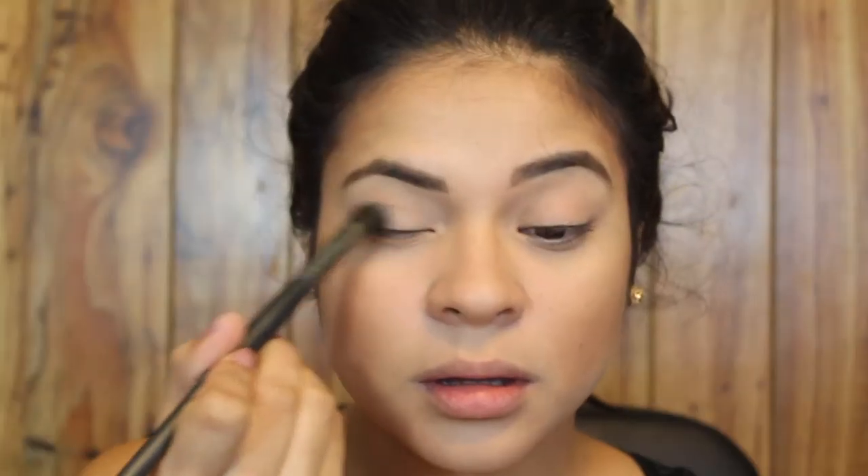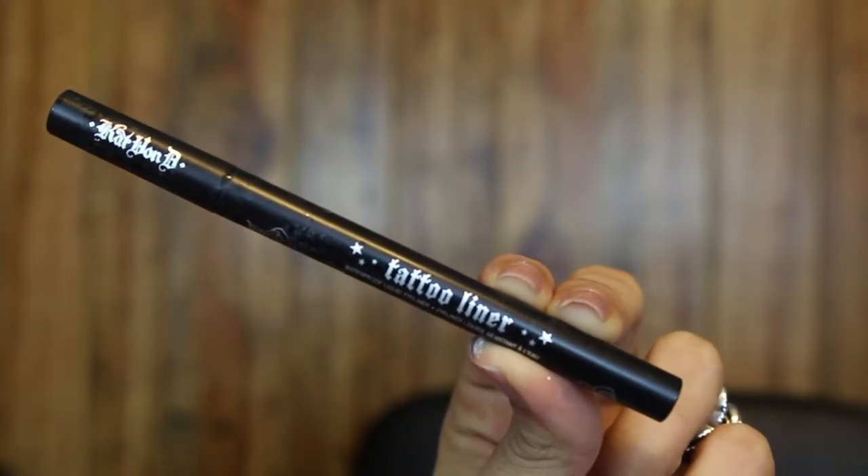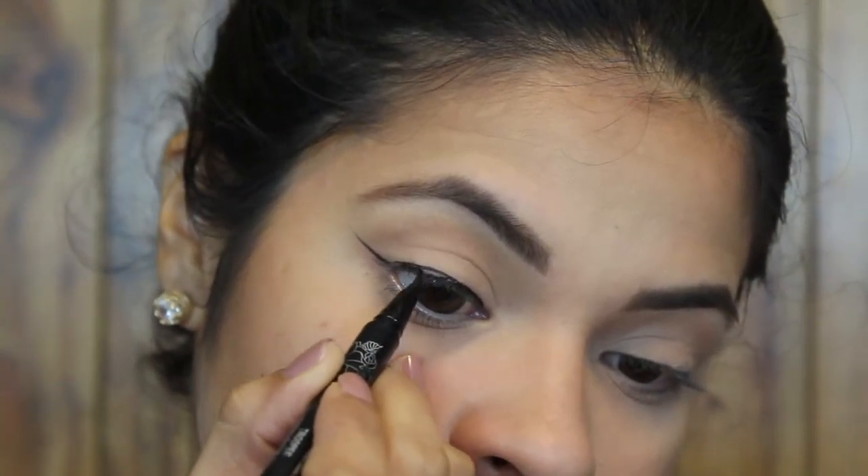For my lid, I'm taking the lightest shade in the Wet n Wild Contour Palette in Caramel Toffee. Then I'm taking the darker shade and putting it in my crease and just blending it upwards. I'm making my winged liner with the Kat Von D Tattoo Liner in Trooper — just a little bit longer than I usually do to give it more of a cat eye effect.